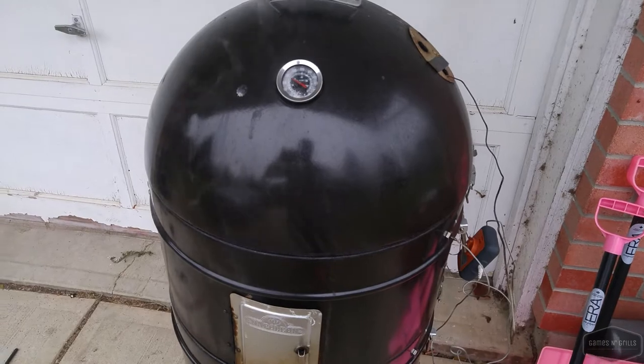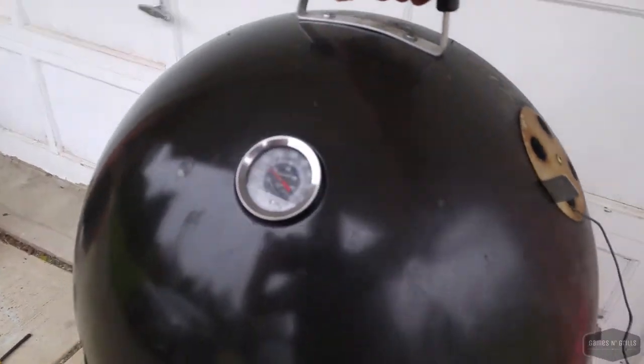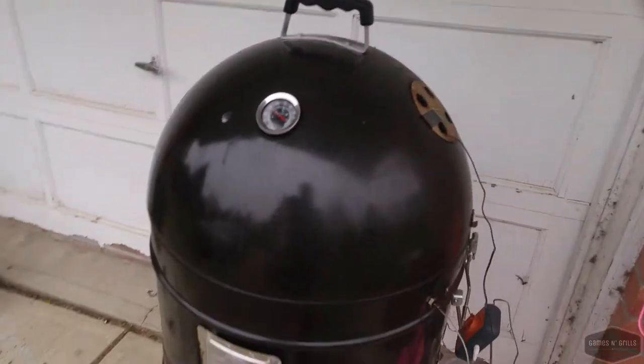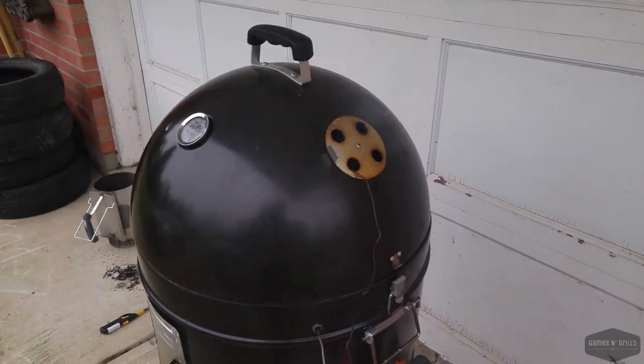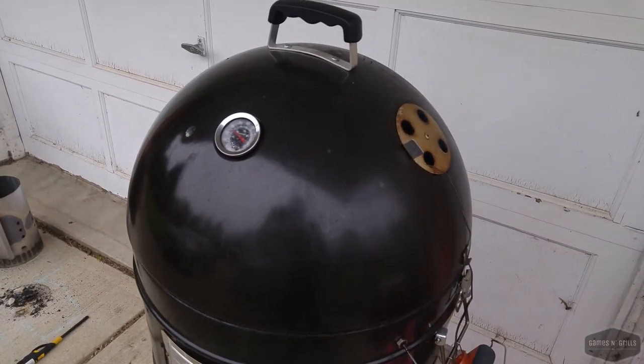We've got the pit up to temp now — it's about 2:30 and we've got the pork on. You can see it hanging in the lid there, and we've got those rum barrel chunks providing us with some excellent smoke. Shoutout to all the folks up in the Northwest Territories, Hay River, who are checking out this video. I know a bunch of you watched the cauliflower video that Tracy did a couple weeks ago — thank you very much, and I'll put a link to that video up there.